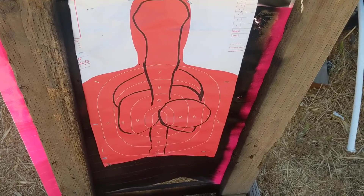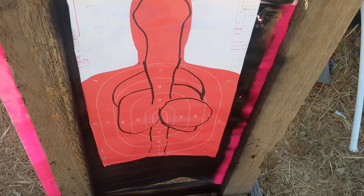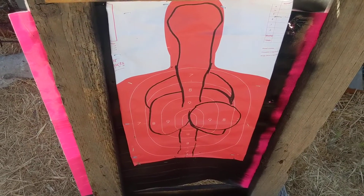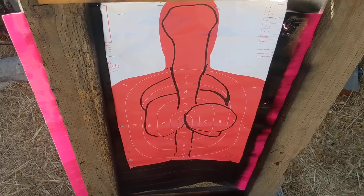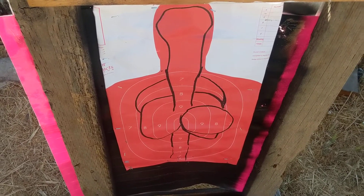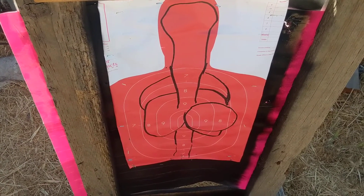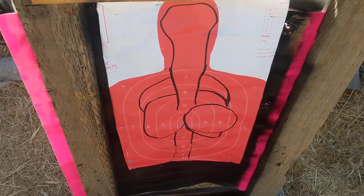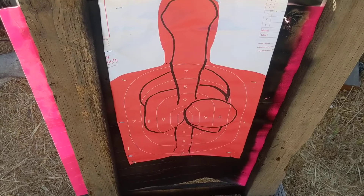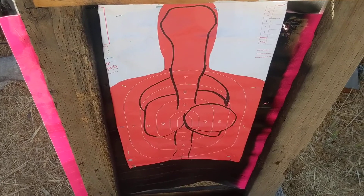He thought that wasn't very good, but even the U.S. Army, when contracting to buy guns, required the gun to shoot a four MOA group at 100 yards. A four MOA group is a four-inch group. If you break that down to 25 yards, that's a one-inch group at 25 yards.